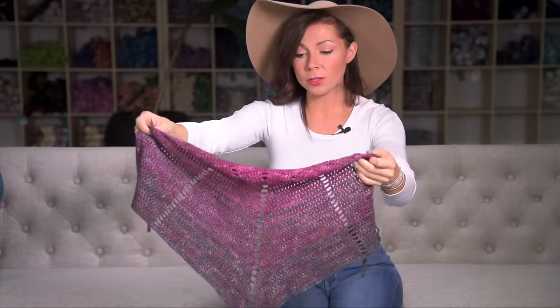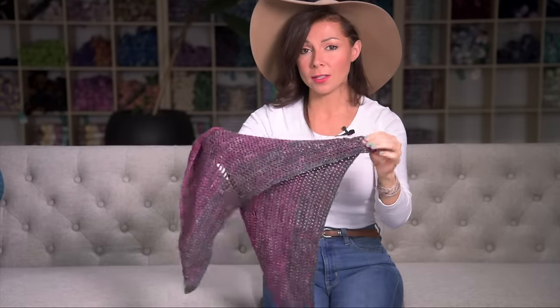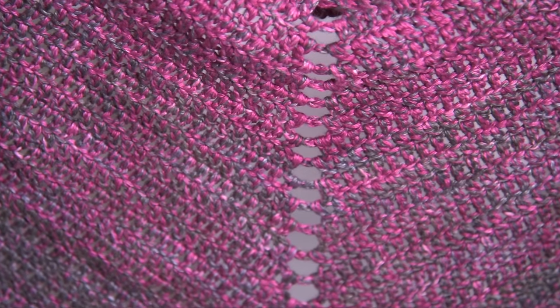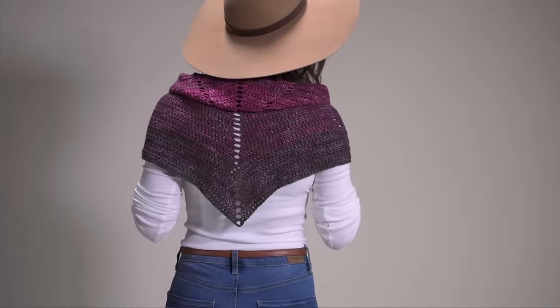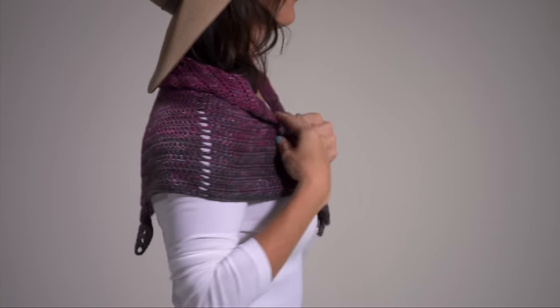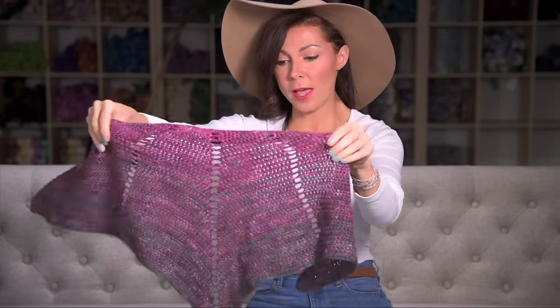Next up, I have this cute little shawl. This one is different because I actually held the Yak Silk Lace quadruple — so I held four strands together throughout the project to produce a little bit stiffer, thicker fabric. You can see it's a little bit stiffer, not as drapey as the single-held yarn in the previous project, but even so it still has a nice drape. So that's definitely something you can consider — holding your yarn double, triple, or quadruple to create different kinds of fabrics and looks.